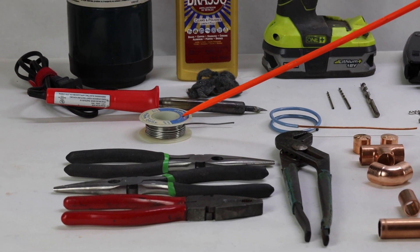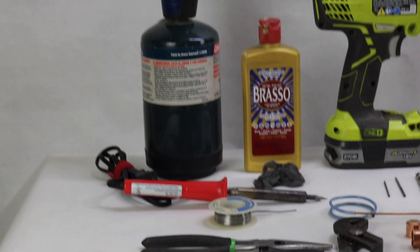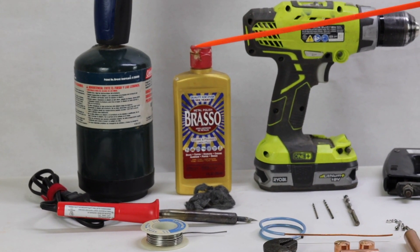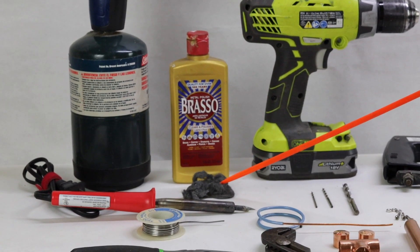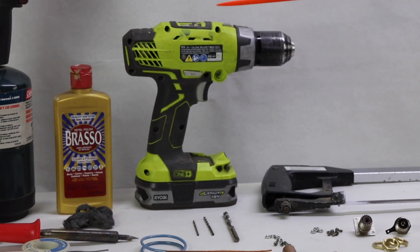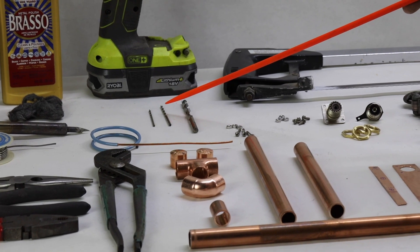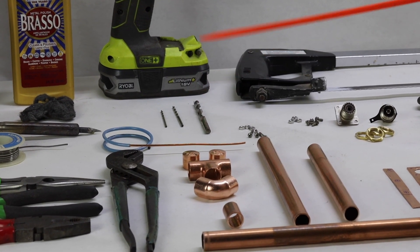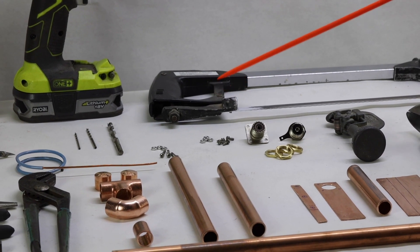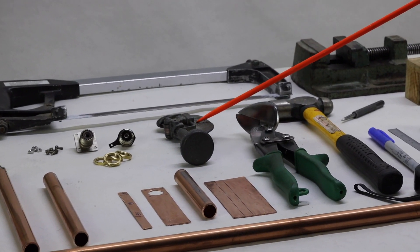Then we've got our rosin core solder, a 60 to 80 watt soldering iron, propane torch, and some Brasso — because we're working with copper and brass, it helps to have that on hand. A bit of steel wool, a handheld electric drill, a number 44 drill bit, a number 33 drill bit, a quarter inch drill bit, and a hacksaw. If you don't have tin snips, a hacksaw works fine. We also have a tubing cutter — again, a hacksaw will work if you don't have one.